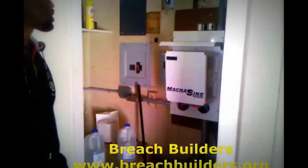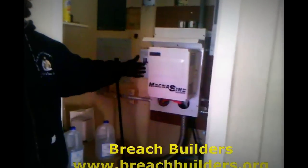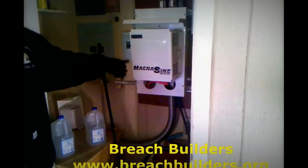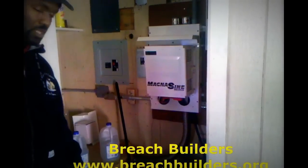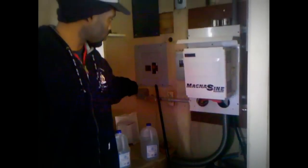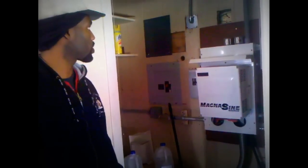Your inverter. You've got your charge controller here. And this basically takes from the hydro, from the solar panels — it inverts it into DC, stores it in the battery. Batteries are located here. When you need it in the house, it'll come back from the battery, invert to AC, and then go into the house. You have a disconnect panel just in case you get over-surge or something like that.